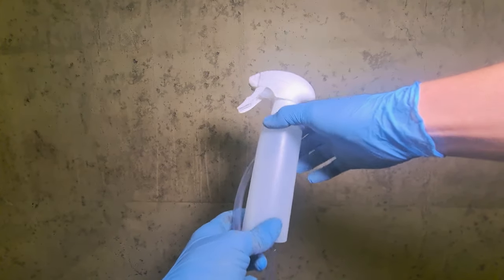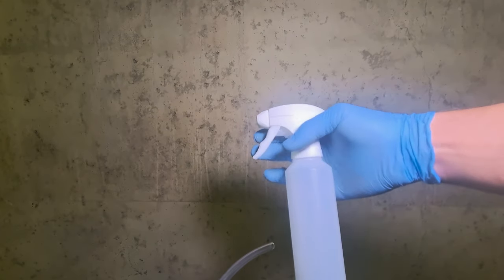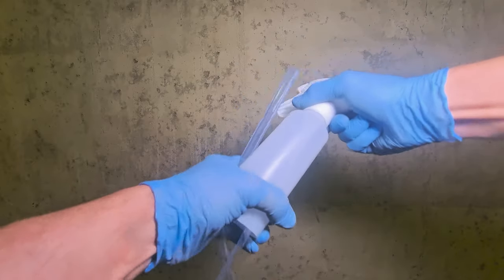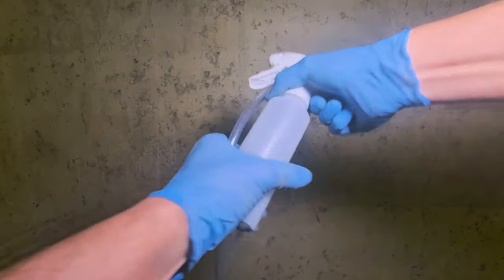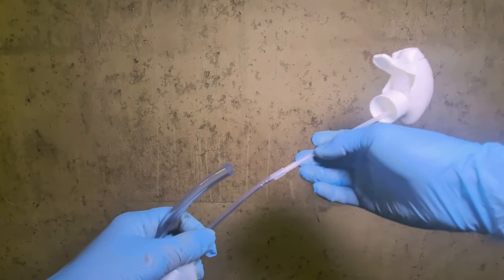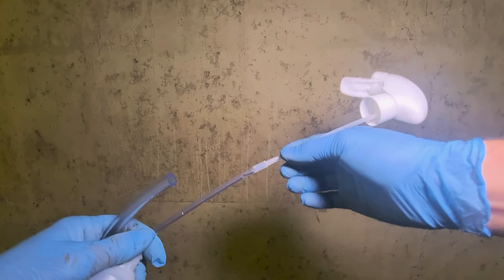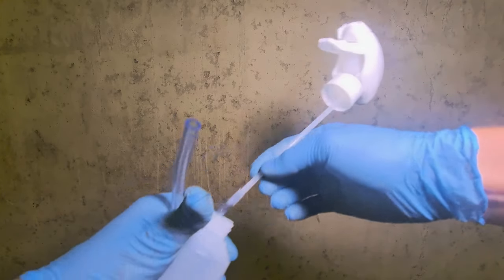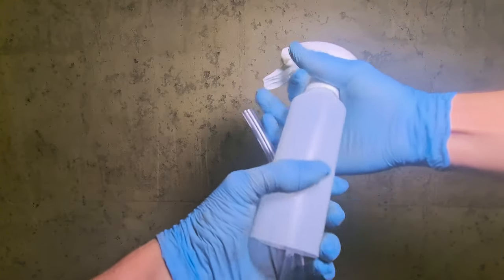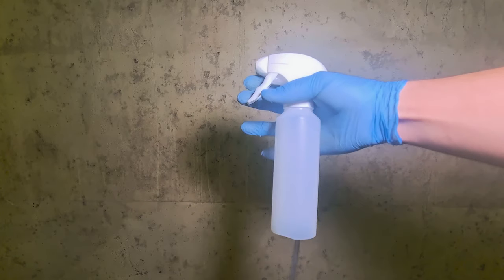I made this device from a normal spray bottle with a spray pump on it. What I actually did is, I connected the hose of the pump to just another hose, a rubber hose. And the rest of the bottle I've just kept as a handle. Just going to be easier like this.